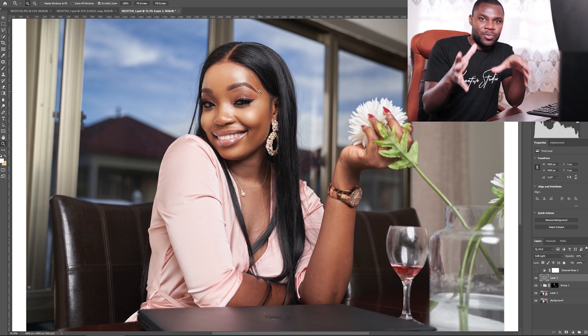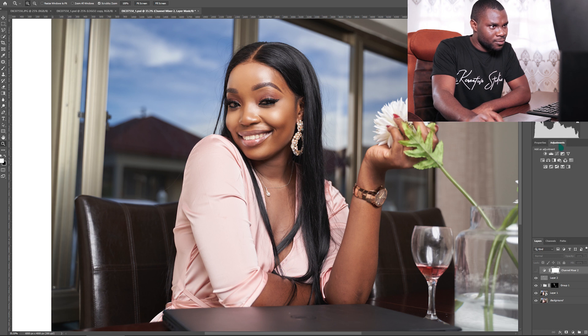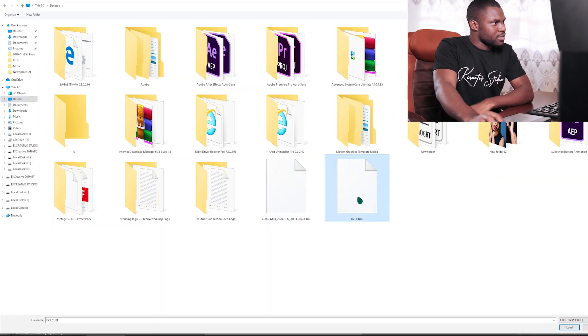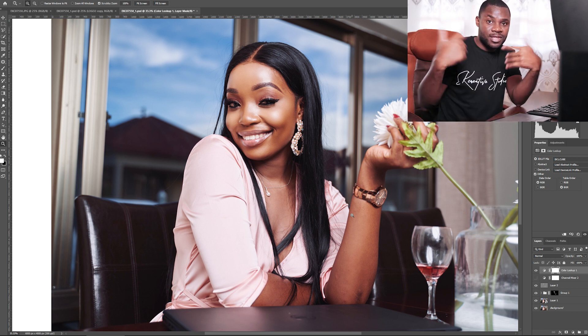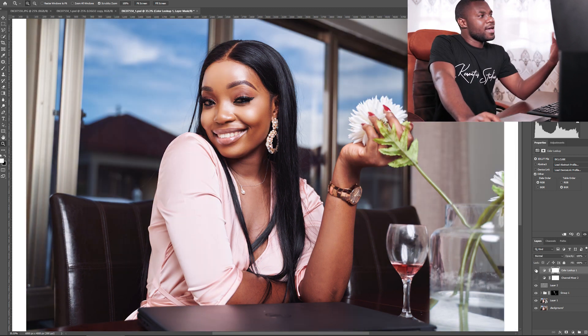Now this is where the magic happens. I'm going to use a LUT preset I created — it's from my Vintage 2.0 LUT pack, which you can check out in the description. I go to Color Lookup, load the 3D LUT, load EK1 — and boom, you can see before and after. The pack has about 10 LUTs for videos and photos — even this video was color graded with my LUT pack.